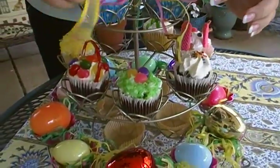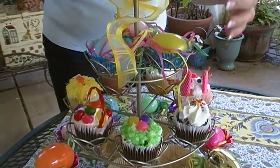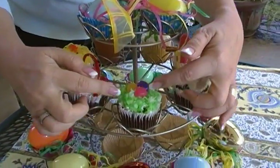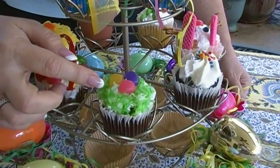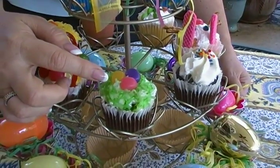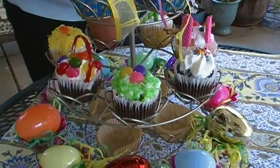First of all, buy your cupcakes. They usually come frosted and they're not expensive if you buy an assortment from a supermarket. To make this look like a little bird nest with eggs in it, you tint coconut green by shaking it in a jar with some green food coloring, just a drop or two. Then you pile it onto the frosting and use little jelly beans for the eggs.